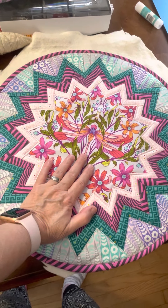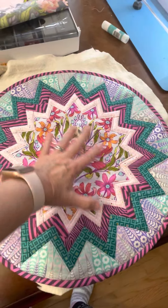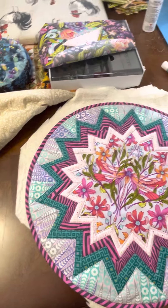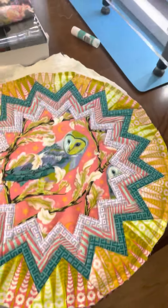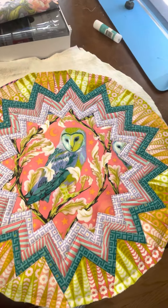Good morning. Yesterday I showed the picture of this centerpiece that I had created. You could probably use these as placemats, but they're kind of large for placemats, so I think it's better as a centerpiece. I've created this one, and then this morning I put together the one that has the owl in the center.